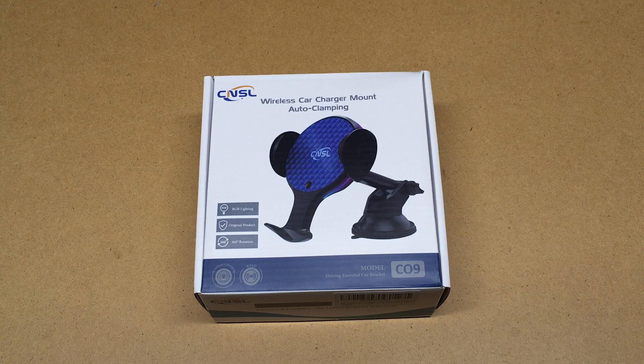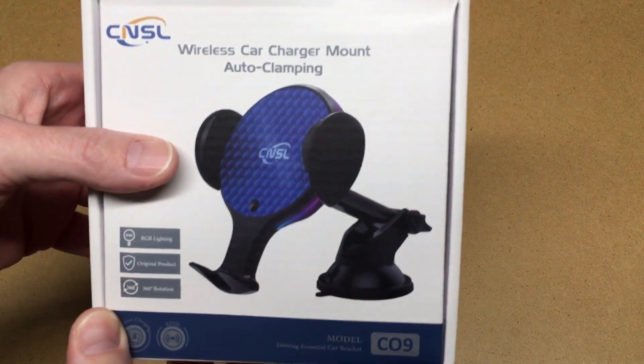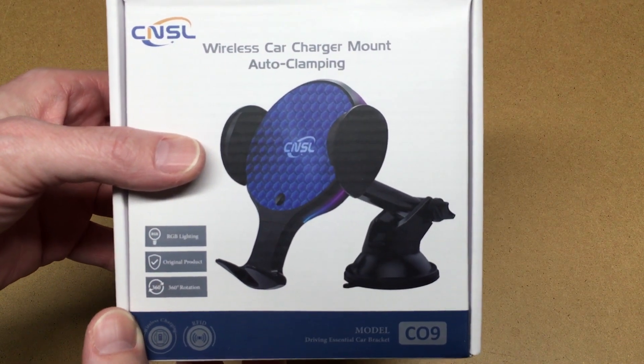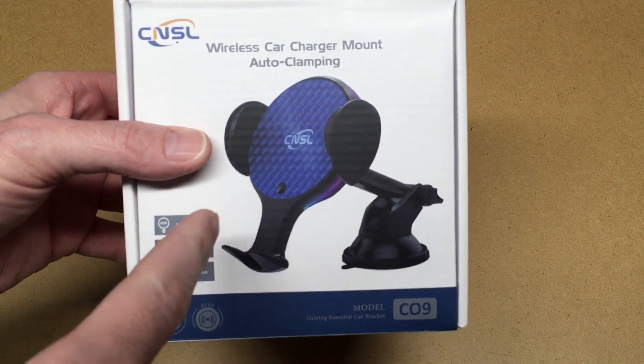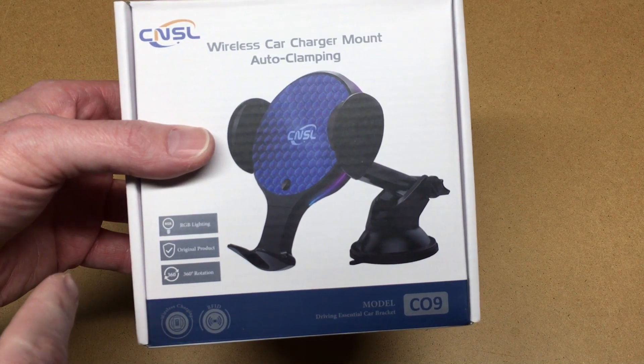Welcome. In this video I'm going to be taking a look at the CNSL wireless car charger mount with auto clamping. This was provided to me by the distributor, but they're not compensating me for this video and they're not reviewing it before I post it. If you're interested in this, I'll put a link in the description — if you use that link it helps me out a little bit and doesn't cost you anything extra.